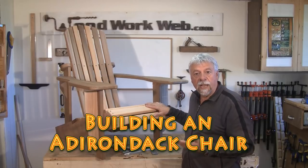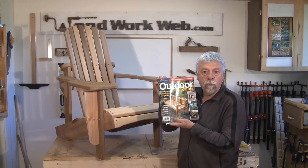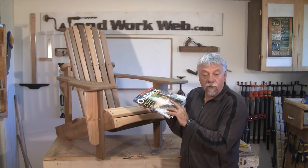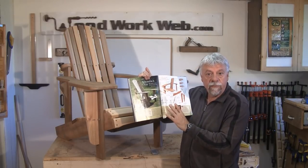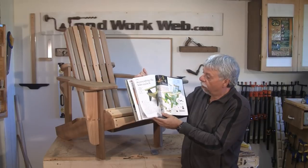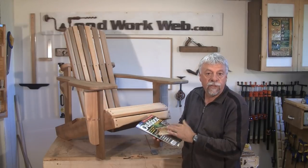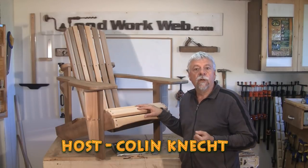Today our project is making an Adirondack chair and we're getting the plans right out of Fine Woodworking - their Outdoor Projects 2013 version. If you've got this magazine or go to your newsstand, you'll be able to buy it for the summer months. It's got great color pictures showing all the dimensions and everything you need to put this chair together, and we're going to do a video on all the multiple steps in building your own Adirondack chair.